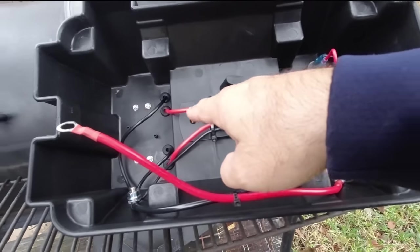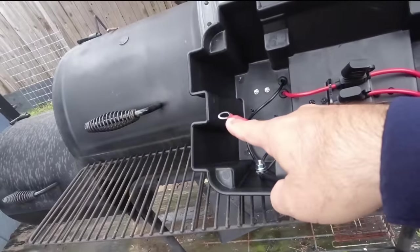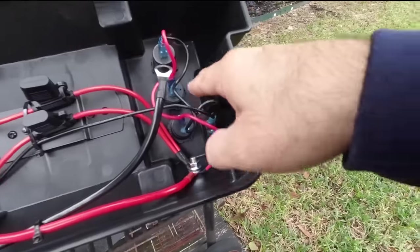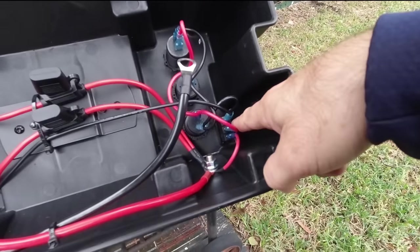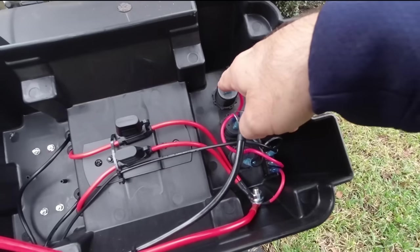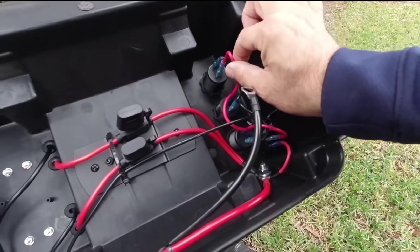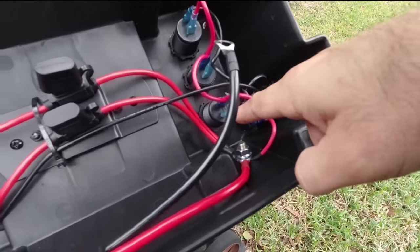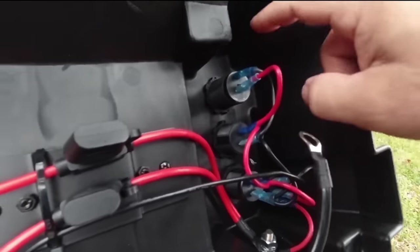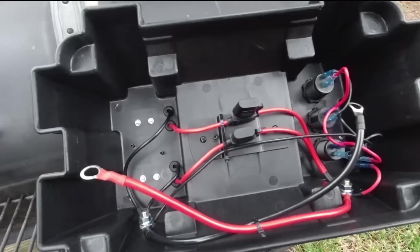These fuses only protect this circuit because they go directly from the positive side of the battery to the fused circuit here — they don't intertwine with these at all. That's your switch, that's the USB ports, that's the meter, and that's the cigarette lighter adapter. They each have positive and negative terminals. This looks like good 10 gauge wire, and that's all done up very nicely with insulated connectors over the blade connectors to make it at least water resistant, if not completely waterproof.